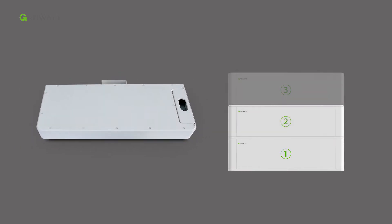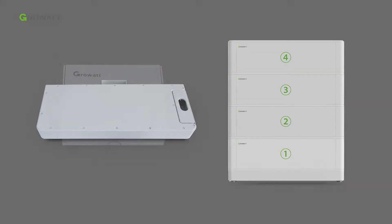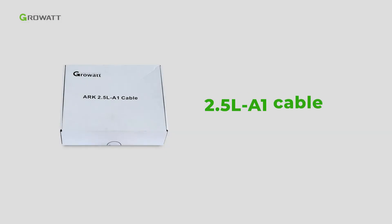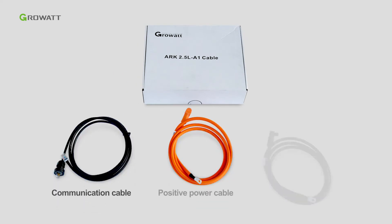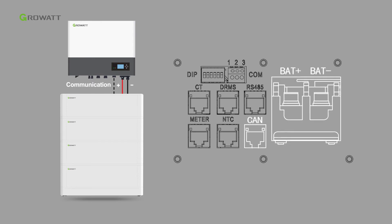The ARK battery base is recommended when more than 4 battery packs are stacked. An extra ARK 2.5L A1 cable accessory is required, including power and communication cables, which are used for the connection between the ARK battery system and the hybrid inverter.